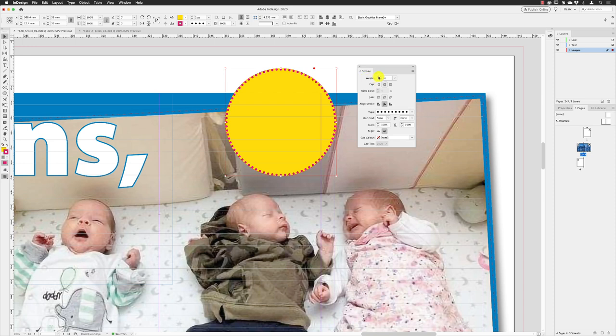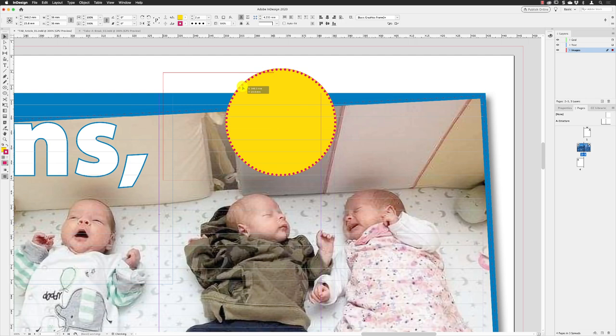If you want to increase the size of the dots, that would be the way — you could increase or decrease the dots in there. As I say, that same option for the style of the line is in what's called the Type menu and you can change it to any one of the presets in there.